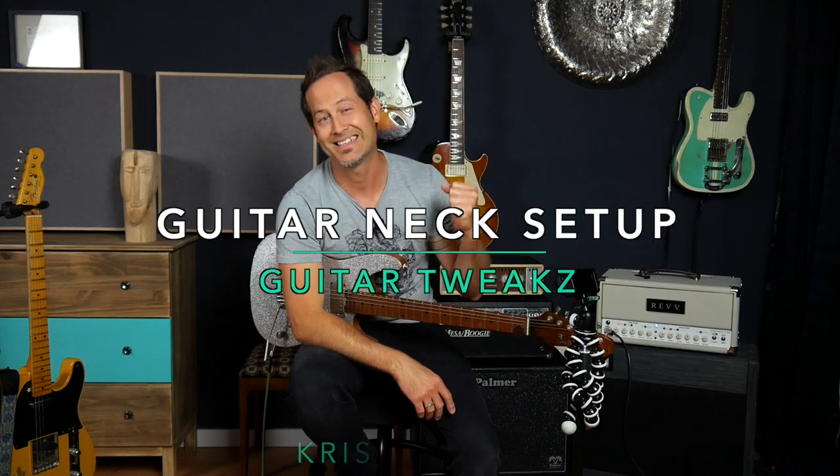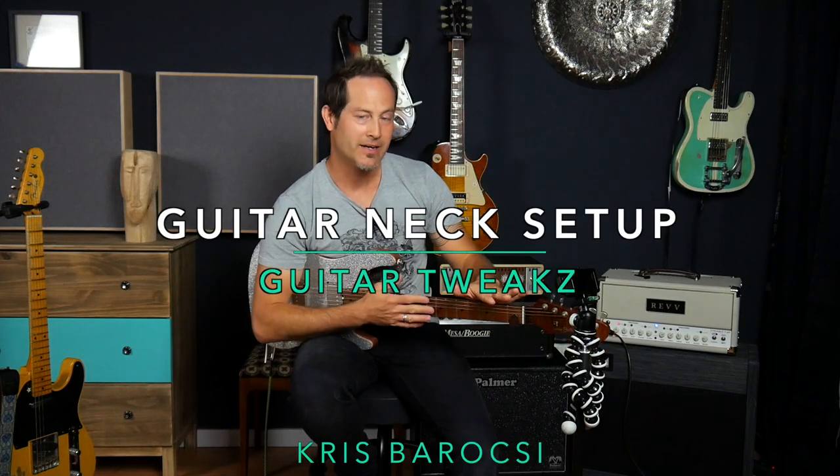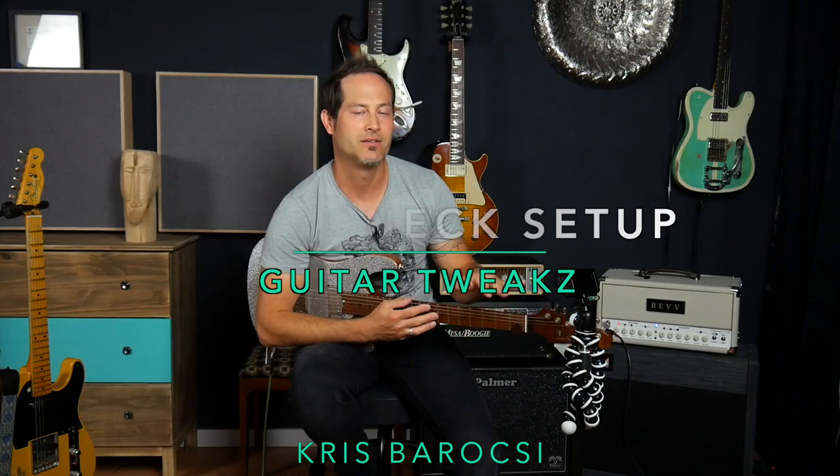Hey guys, my name is Chris Barocchi, welcome to my channel and this is gonna be a new episode of Guitar Tweaks. Let's talk about setting up your guitar's neck — let's talk about truss rod and neck relief and everything.